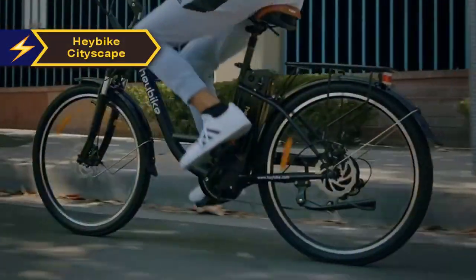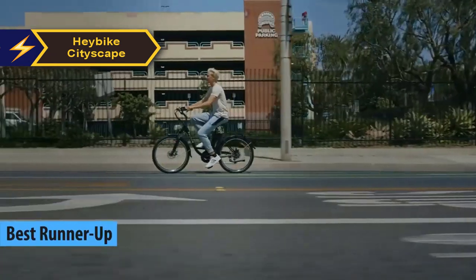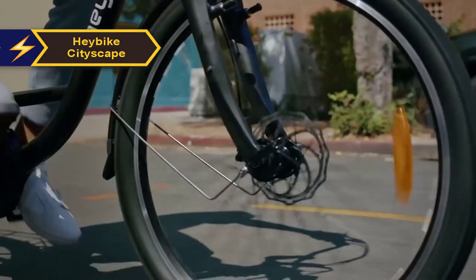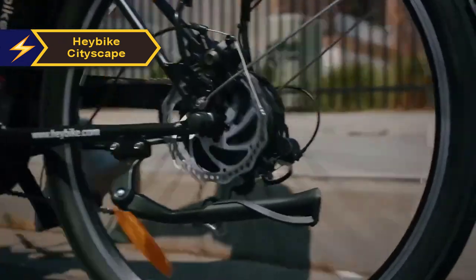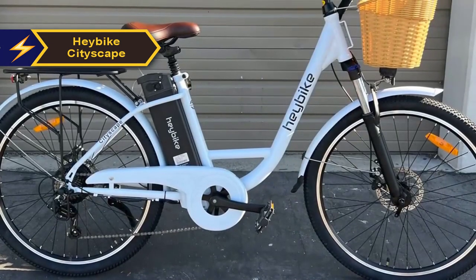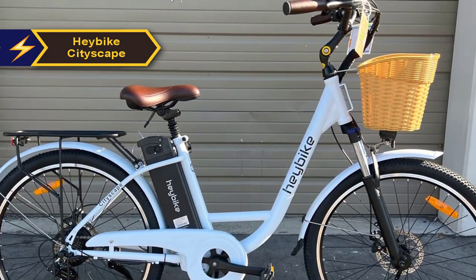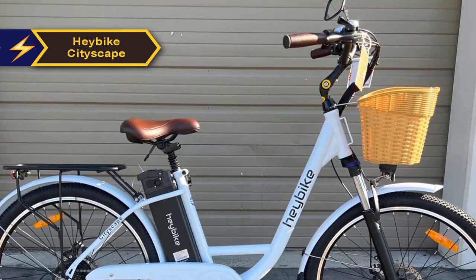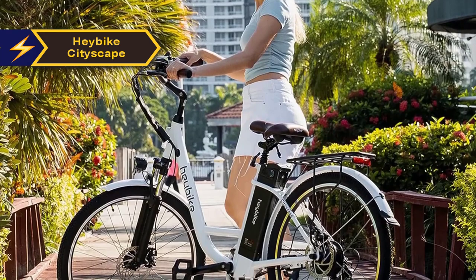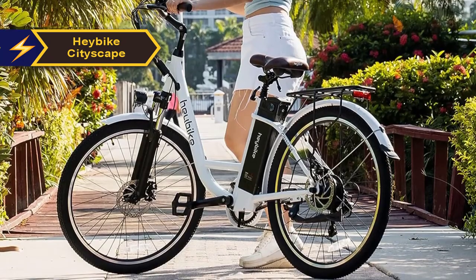The Hay Bike Cityscape has earned recognition as the second best electric bike in 2024. Electric bikes have revolutionized urban commuting, and the Hay Bike Cityscape is a testament to this evolution. Its sophisticated design and advanced features are setting new standards in the e-bike sector. It sports a contemporary aesthetic that is pleasing to the eye while also being functional, featuring a sleek frame geometry and an upright riding posture for optimum comfort and visibility. The frame is crafted from lightweight aluminum.